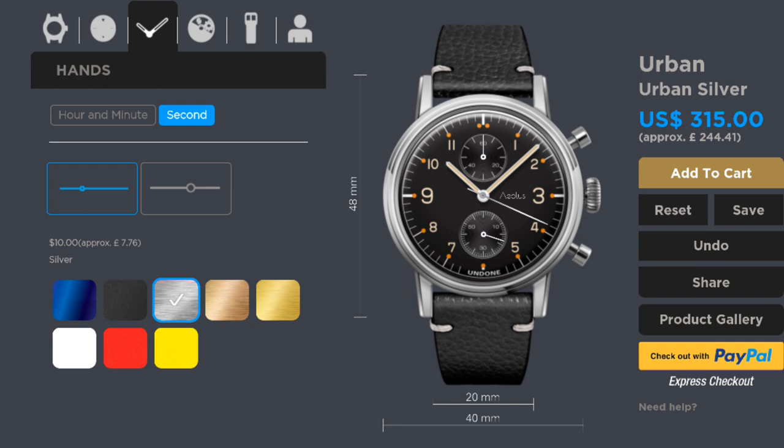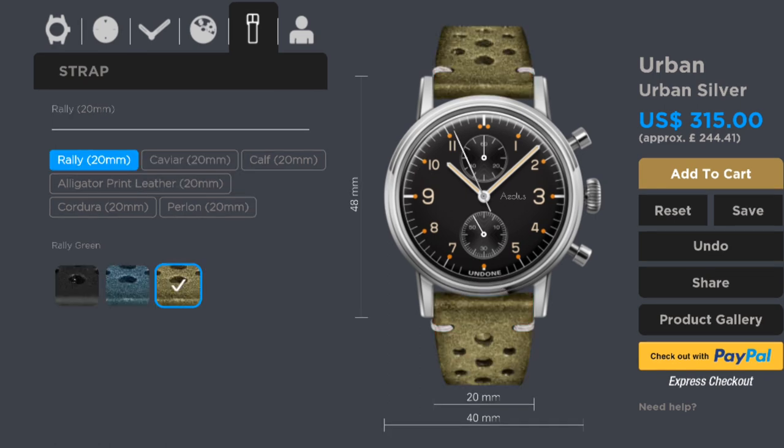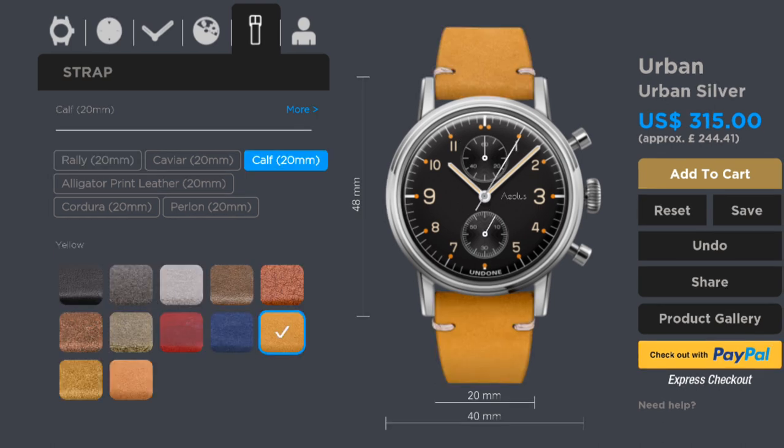One really does have a great deal of options in this design process, and the price does go up slightly — but really only by about £35 for the whole customisation process. When one is already considering a watch at this price, £35 doesn't make all that much difference for a result that is far more personal. In terms of straps, the watch is offered on a great variety, from broken-in luxury leather straps to distressed calf straps, and rally straps in a plethora of different colours. I ended up going for a yellow calf strap because I thought it matched those faded indices beautifully and brings out the watch as a classic pilot's piece very well.